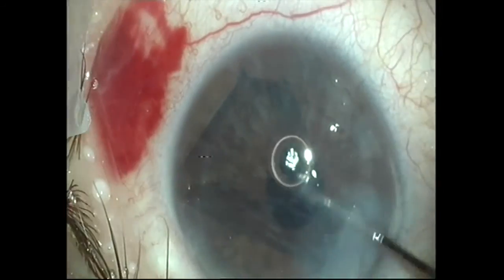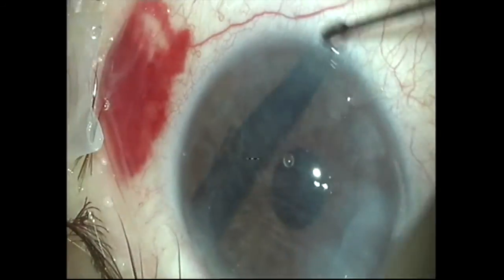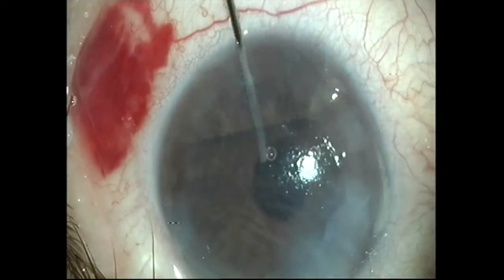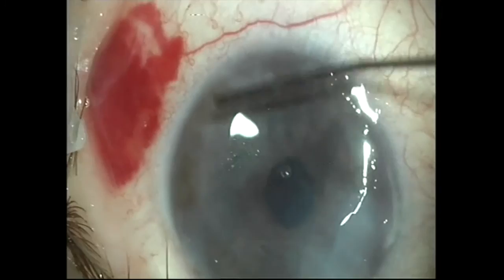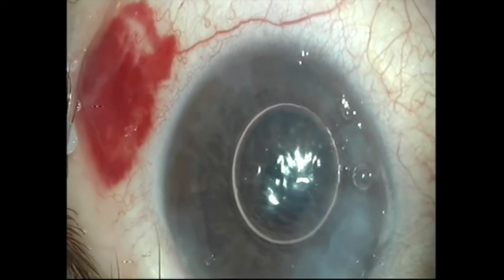Also, the age of the graft was 35 years. It is necessary to be aware that the younger the donor is, the more elastic the Descemet membrane. Thus, the graft will be more difficult to unfold. We now use grafts from donors who are more than 45 years old.